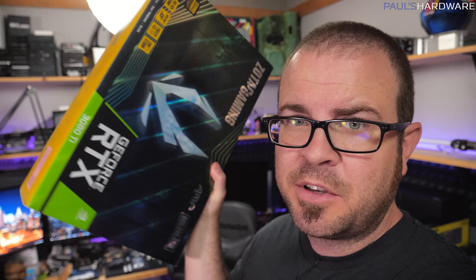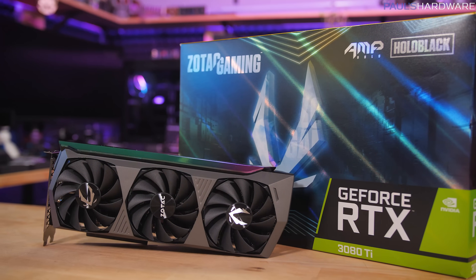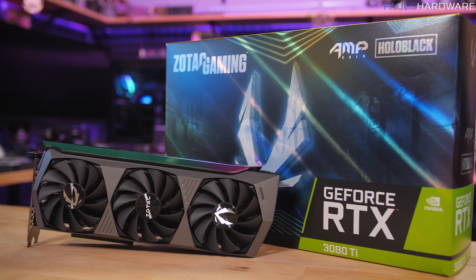I don't always make the smartest decisions. Case in point, today's video, which honestly I'm not really that excited about making, and honestly I don't even think very many people are going to be watching because this is a graphics card video. I'm going to be doing a review of the Zotac RTX 3080 Ti Amp Holo, which is their flagship RTX 3080 Ti. I'm still going to review this graphics card.